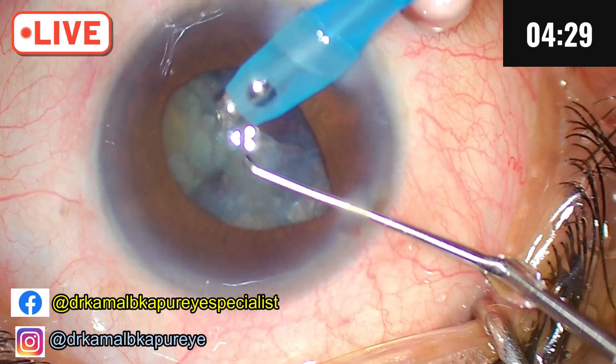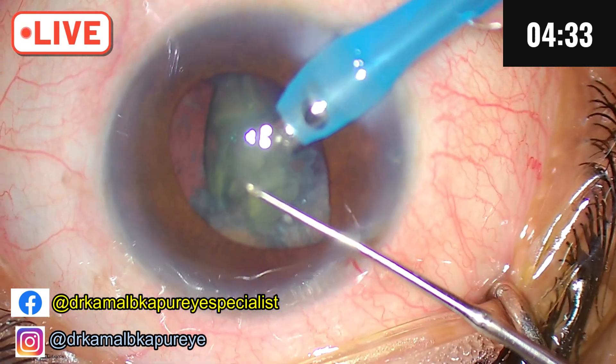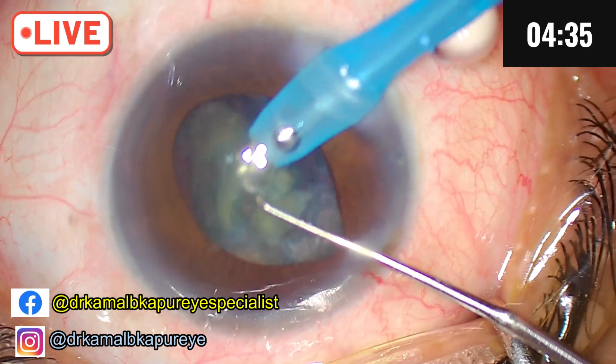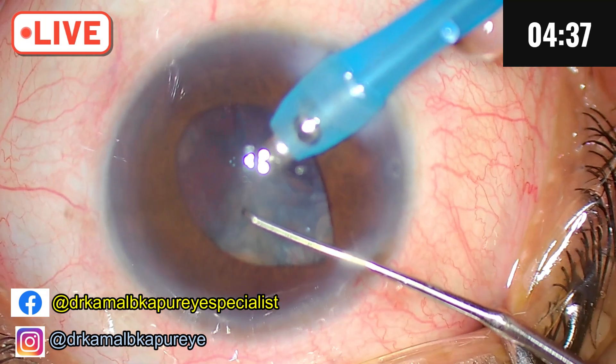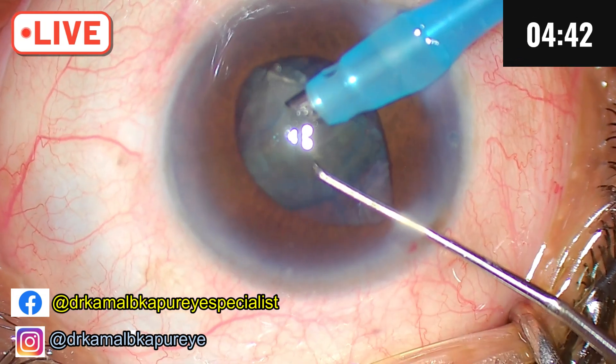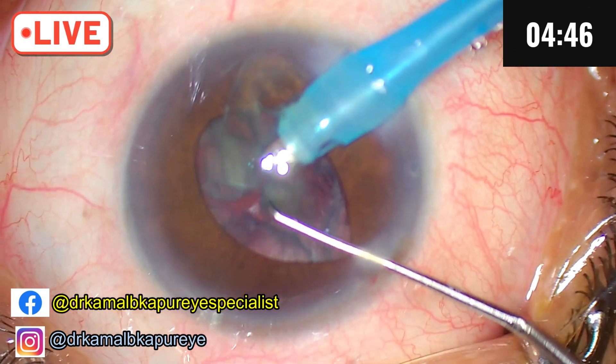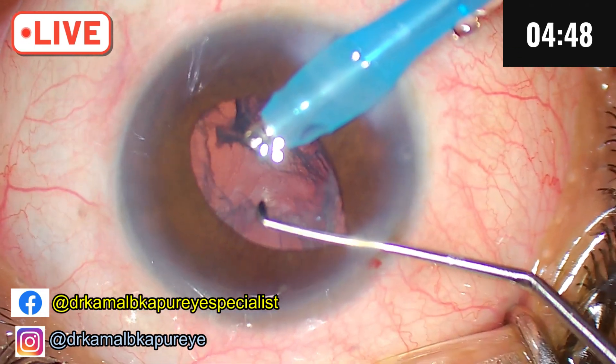Fluid is off, fluid is off, fluid is off. You can hear the sound of the machine. I switch off the fluid on and off in between. Sometimes it's a good idea to have a little leak also in the sleeve because whenever there is an increased pressure, it acts as a valve.